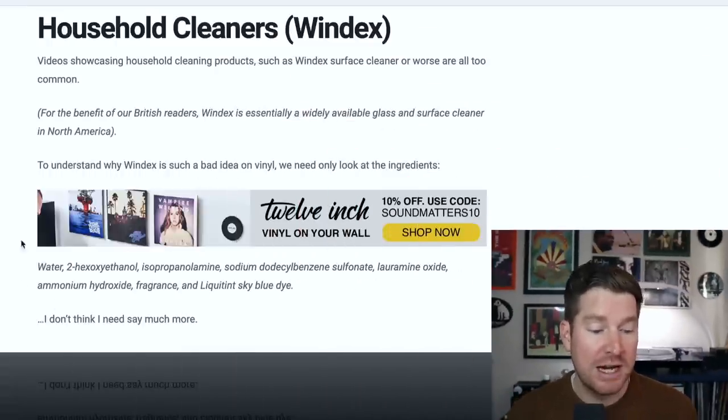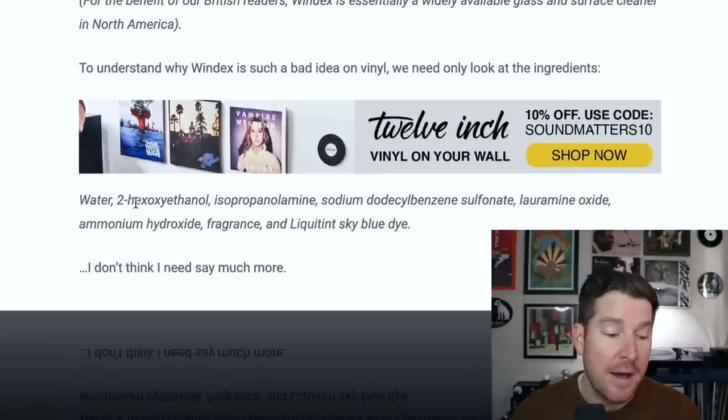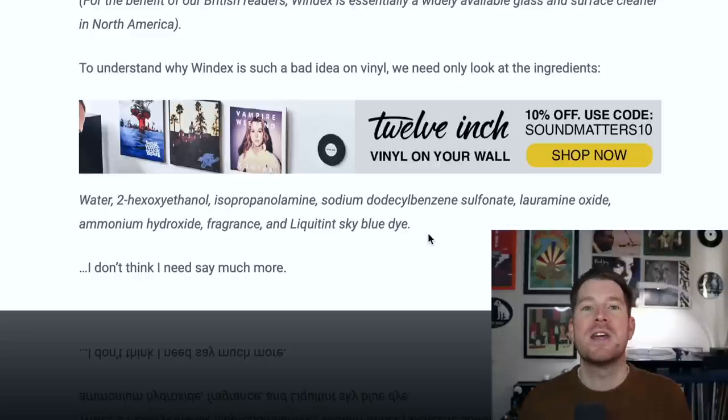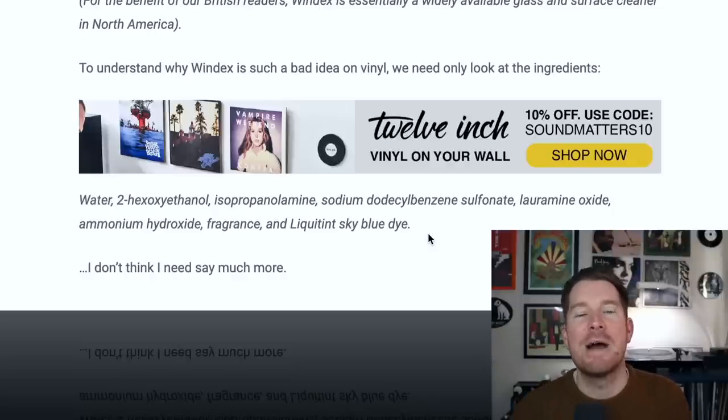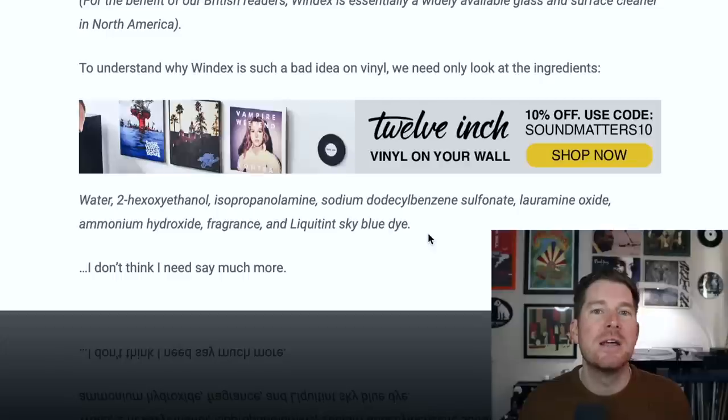If you head over to my website, you can actually see a list of what's included in Windex as ingredients. You take a look at this and there are things like colourings and fragrances — these are just things that I personally think there is absolutely no need to take the risk with your records when purpose-made record cleaning fluids are relatively cost effective. Granted, it's not as cheap as buying bottles of Windex, but if you really care about your records, I personally wouldn't take the risk.